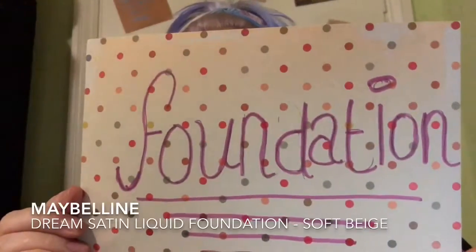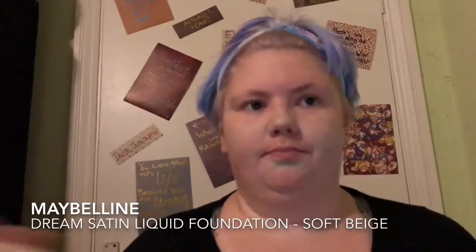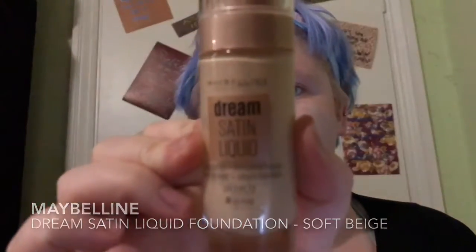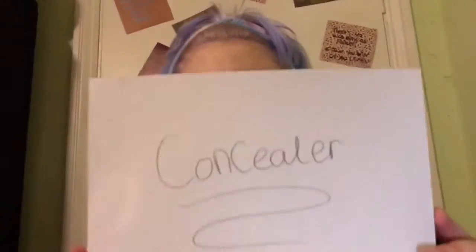So now we're going to move on to foundation. In this instance I'm using the Maybelline Dream Satin Liquid Foundation in O2 Soft Beige. This is a light to medium coverage foundation with a dewy finish. It goes on quite heavy for me but then I go over with my sponge again and it thins out quite a bit.